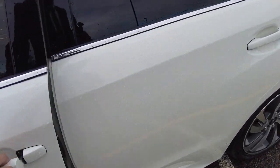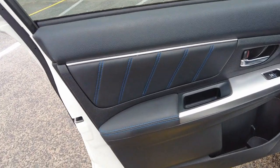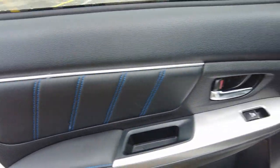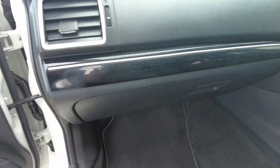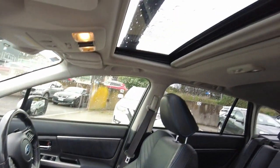Fabulous looking little car. Very, very clean from the inside. Blue stitching on the door cards. We've also got a sunroof.